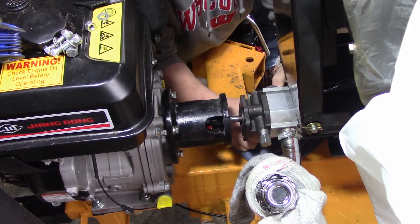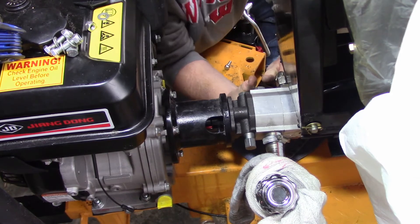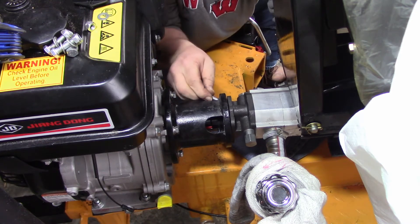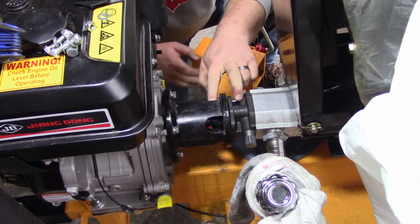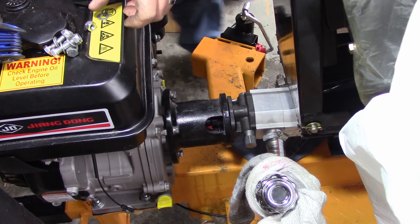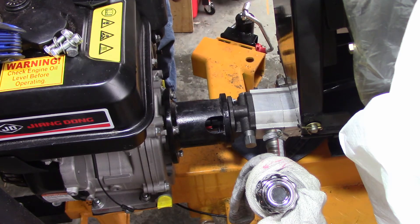Slowly work it in while supporting the whole thing. And what you're going to do — I know I did a boo-boo — but you always want to support it some way; you don't want it supporting on the shaft itself. So that will take the nut, washer, and use the nut.